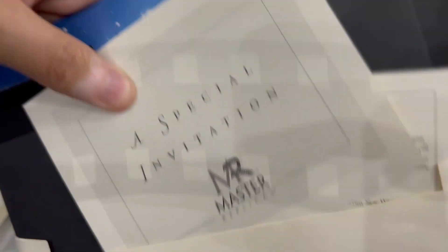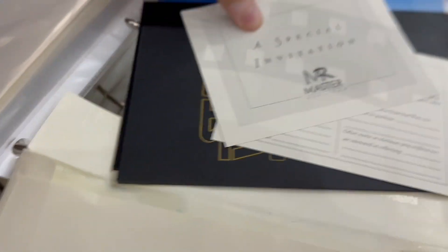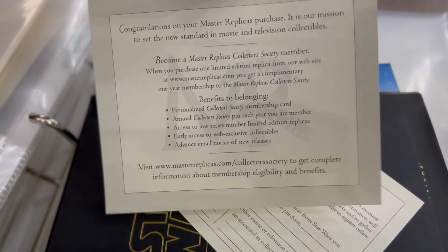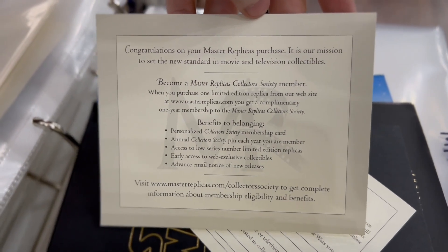Before we get to the details, let's look at the certificate of authenticity to learn a little bit of the history of this lightsaber. With Master Replicas, these have been sold out for now 20 years, so you always have to be really careful about buying these in the aftermarket and making sure that they're complete, including all the little paperwork.